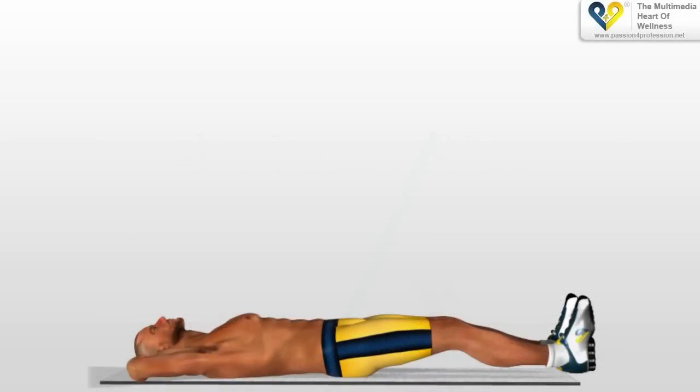Four times ABS. Lie down on your back. Raise your legs about 5 centimeters from the ground.